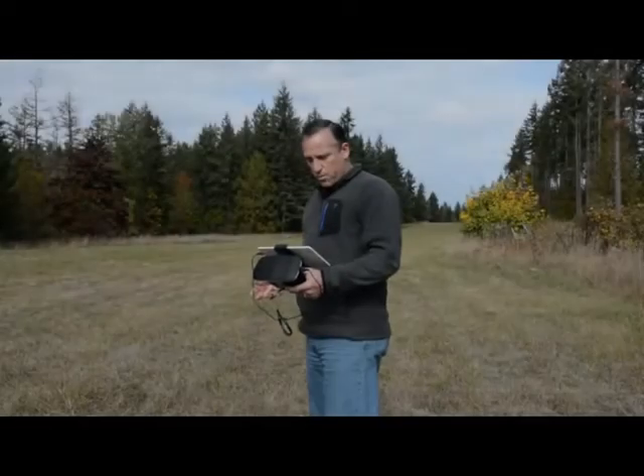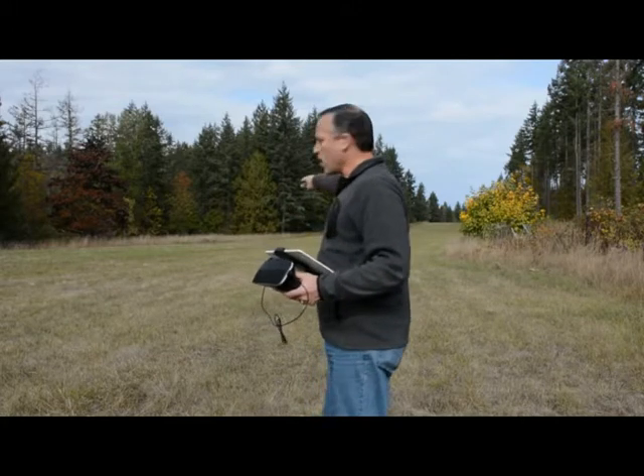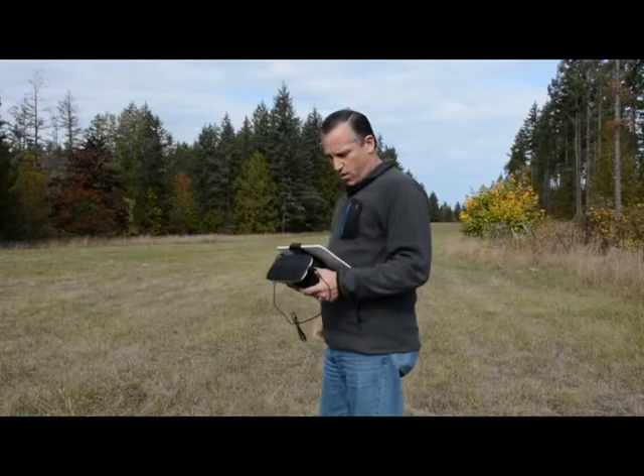The aircraft is almost complete with its mission. It has just a couple more turns to go, and then it's going to come down the field and hopefully, if everything works out right, land by itself coming down the runway.